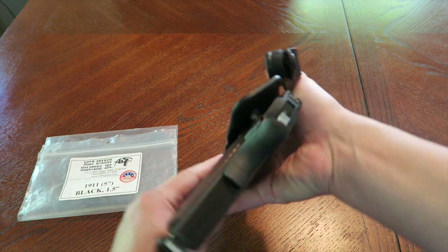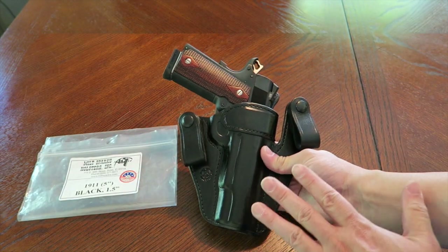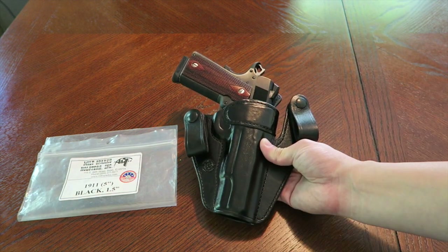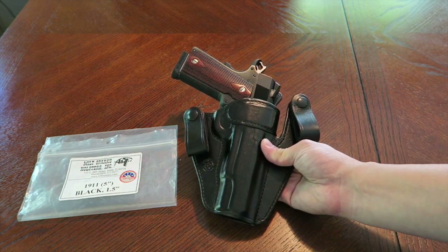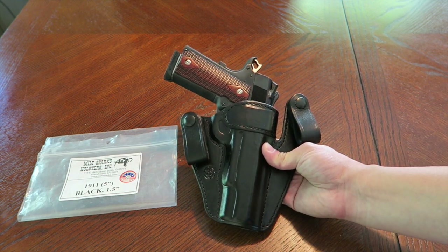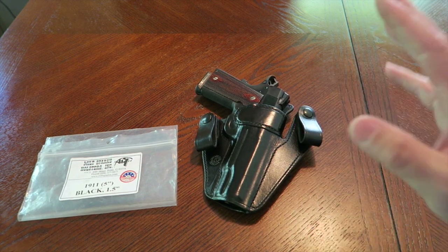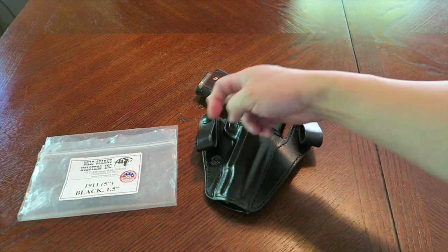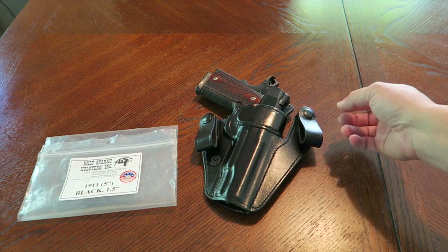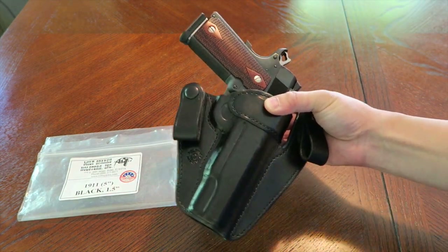I think this is a great inside the waistband holster if you want to conceal carry a full government size 1911. There are a lot of other options out there — companies like Galco and DeSantis have kind of copied this concept. But I find the concept of having two belt loops to be a better way to carry a heavier pistol, and it works out just fine with a 1911.